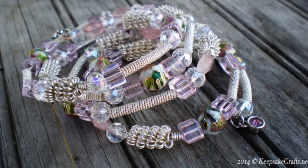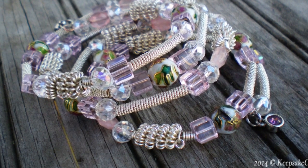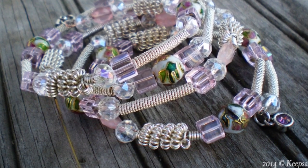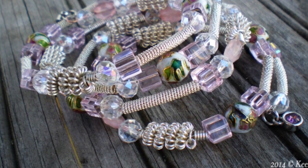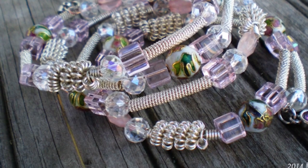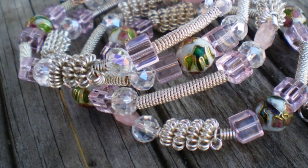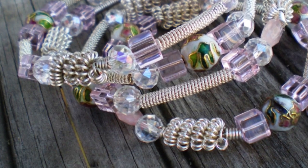Hello and welcome to another jewelry making video brought to you by KeepsakeCrafts.net. Today we're going to have some fun with wire and coiling it. We're going to make this great memory wire bracelet using coils of wire as spacers and even more coils to make coiled coil beads.